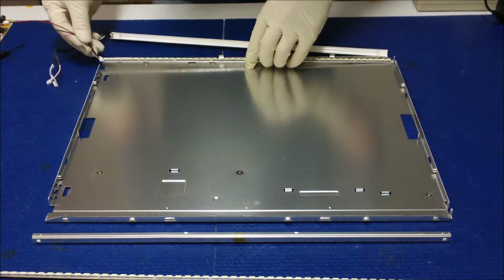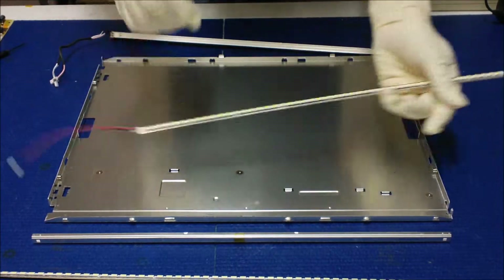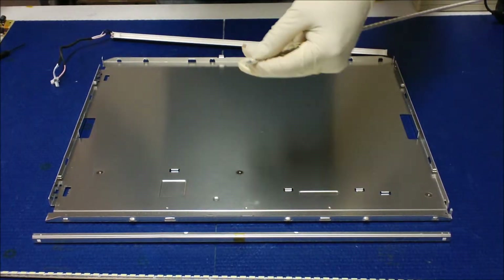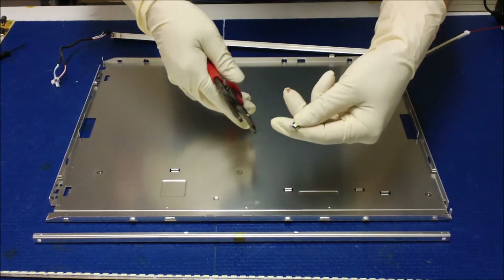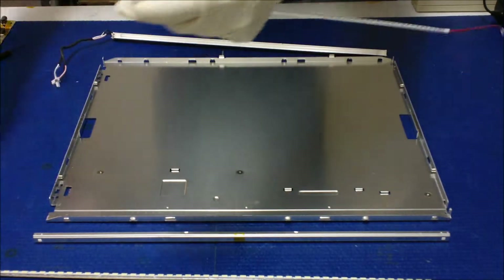So what you need to do, you've got to trim down to about 2mm on this end — not on the wide end, on this one. So on this end just use a cutter, make sure you don't cut the LED, just cut about 2mm.